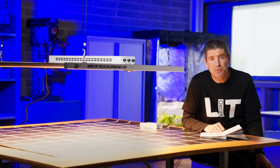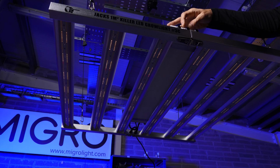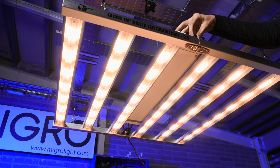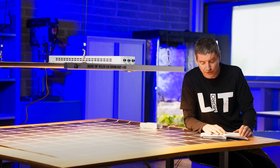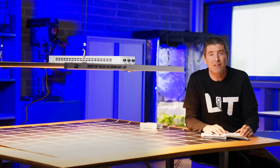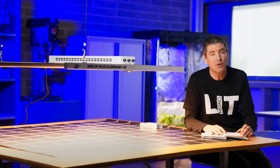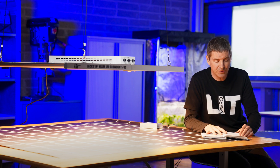Hey guys, welcome back to the MYGO YouTube channel. Got a very interesting light to test today. It's called a killer grow light, so we're gonna see if that is true or a bit of an exaggeration. Jack's Killer Grow Light is the full name, and it's sent to me by ledhorticulture.de. All the links are in the description below. It's a German distributor that distributes right across Europe.